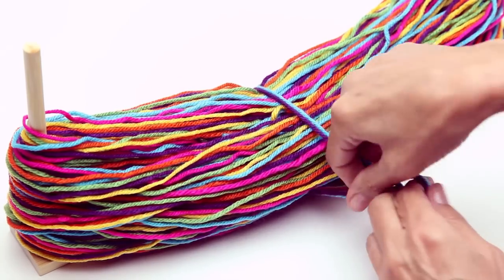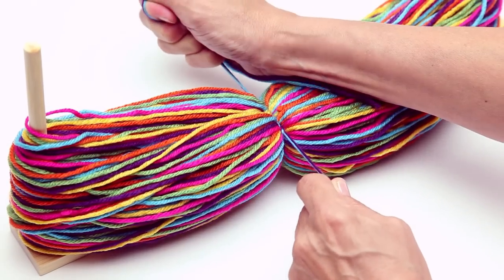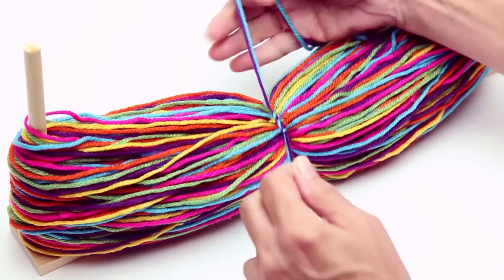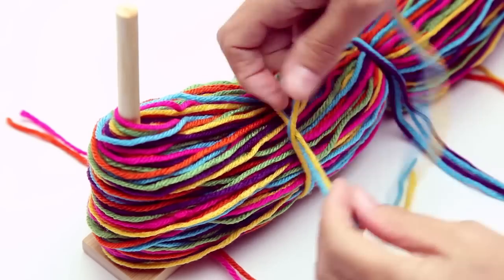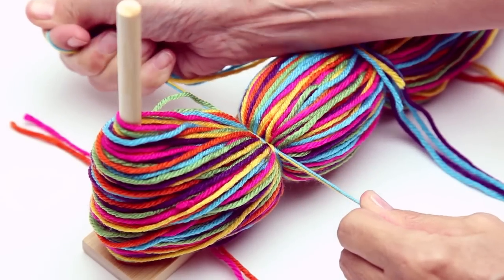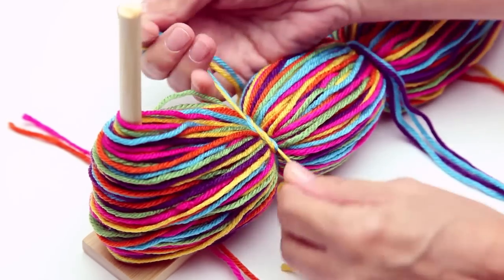Place 2 tying strands under the yarns. Triple twist the 2 strands together, then pull very tight. Then double twist — pull tight and pull tight. Pom-poms are only as durable as the knot you tie in the center, so it's important to tie a very tight knot. Triple twist, pull tight, then double twist and pull tight.